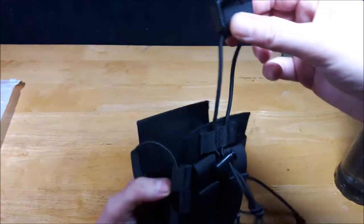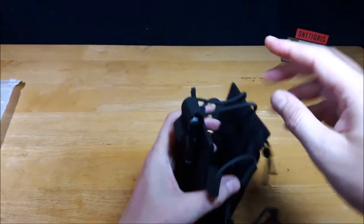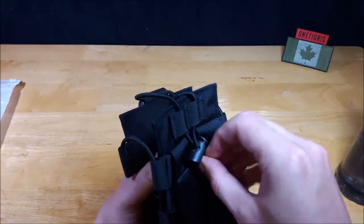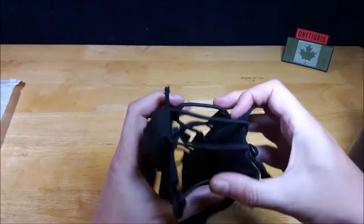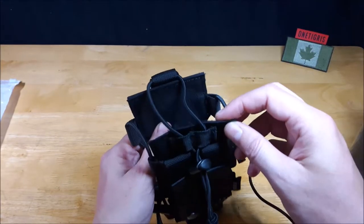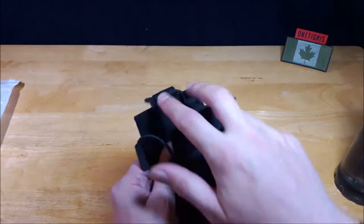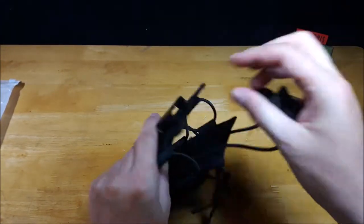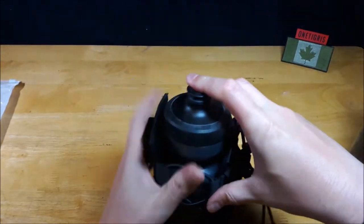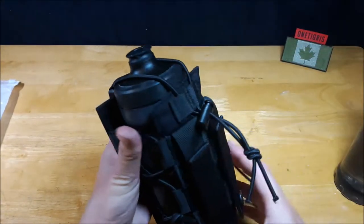I switched it around and as you can see now it just works better — it's in a better position. You can see it folds over better and this piece is out of the way. I tuck it into these loops, which keeps it out of the way once I have it adjusted to the size of my bottle. So if you're going to use it, I would suggest switching this cabling to this orientation, so that when it folds over the top it sits flat and works out perfectly.